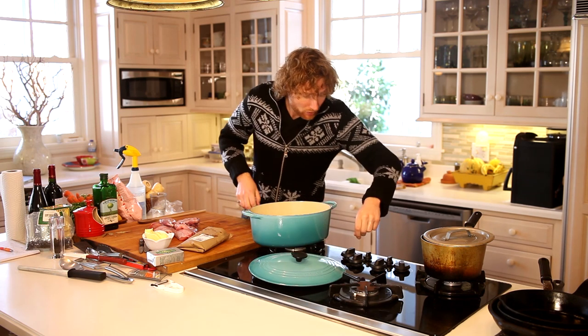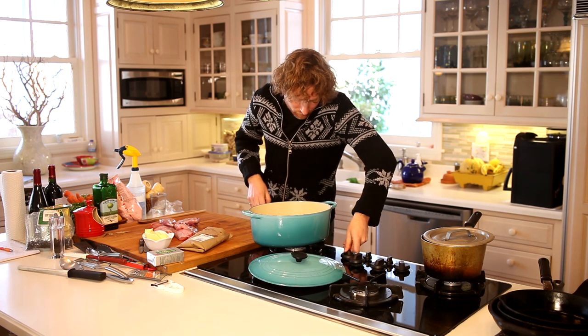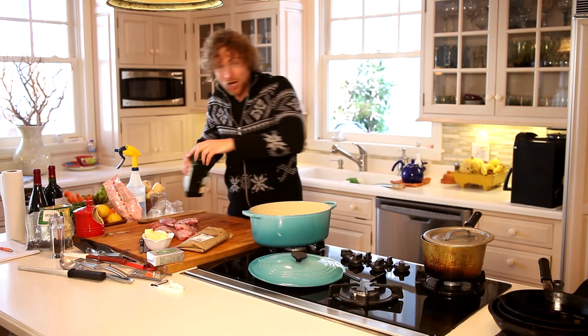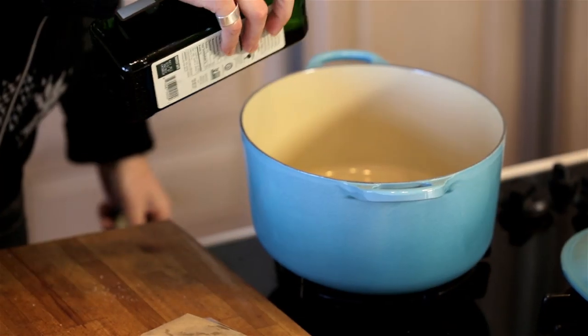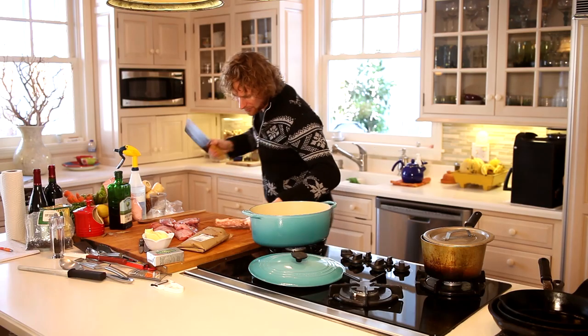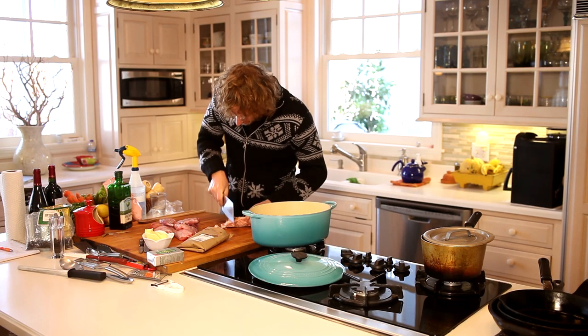I'm going to get the bacon started first in the pan on medium. Grab some olive oil — I'm gonna need a good bit of fat here, so a couple tablespoons, maybe three. Okay, just whack off some lardons.